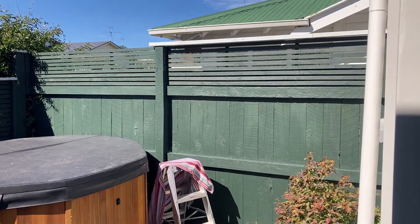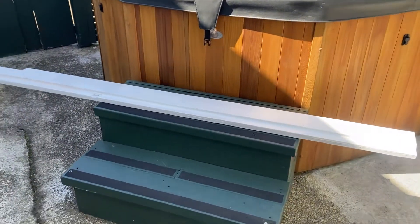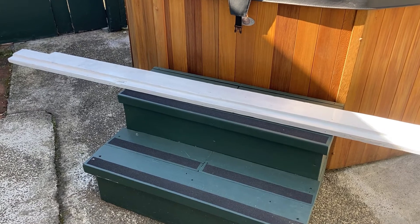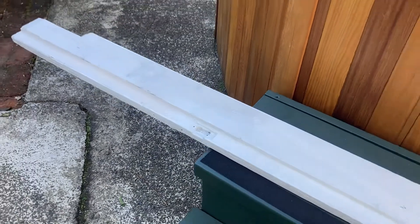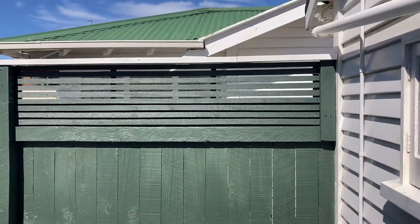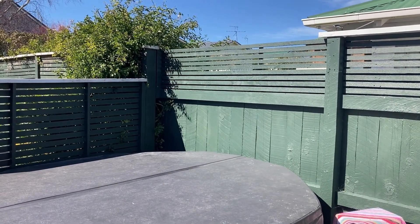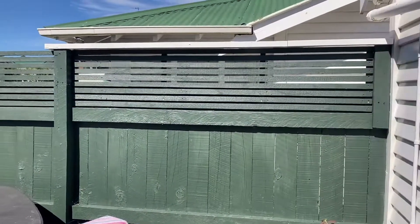You can see up the top there that thick piece of wood is actually a piece of the side of a door — a door frame. So basically I've taken that apart from a project we worked on, stored it away, and that's being used to run along the top there.